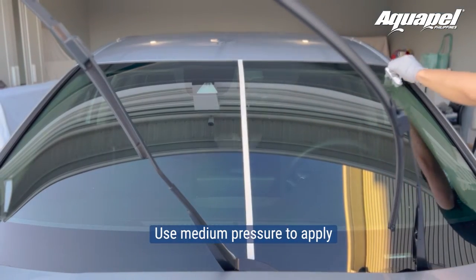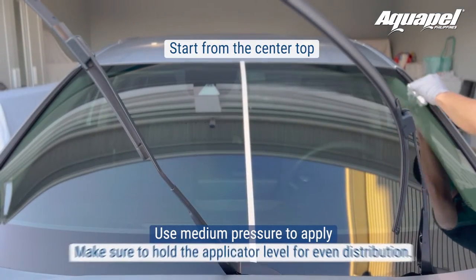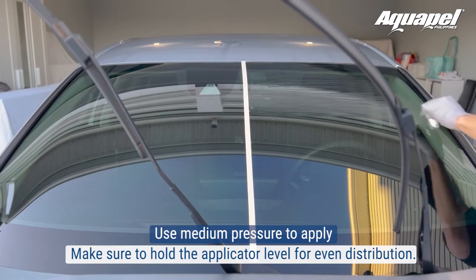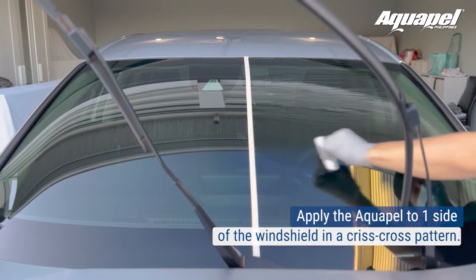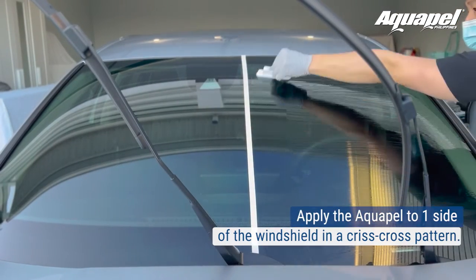Use medium pressure to apply. Start from the center top and make sure to hold the applicator level for even distribution. Apply the Aquapel to one side of the windshield in a criss-cross pattern, using long strokes from the top to the bottom.